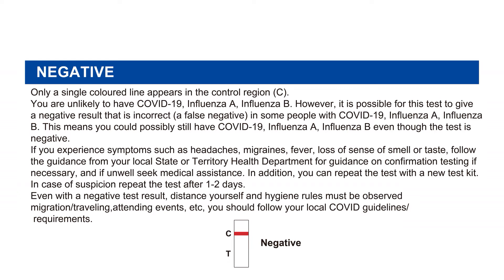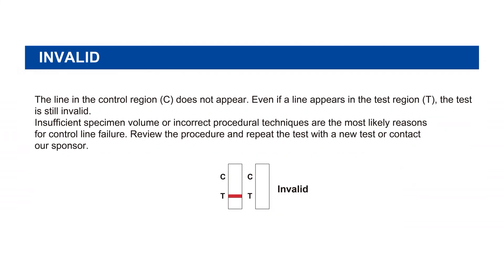For migration, traveling, attending events, etc., you should follow local COVID guidelines and requirements. Invalid: the line in the control region C does not appear. Even if a line appears in the test region T, the test is still invalid. Insufficient specimen volume or incorrect procedural techniques are the most likely reasons for control line failure. Review the procedure and repeat the test with a new test kit, or contact your sponsor.